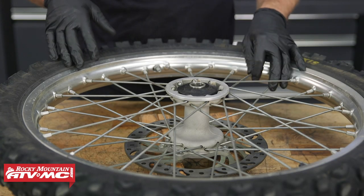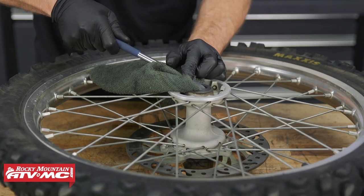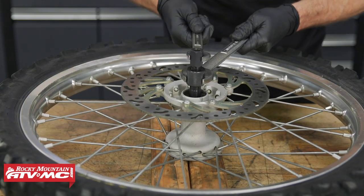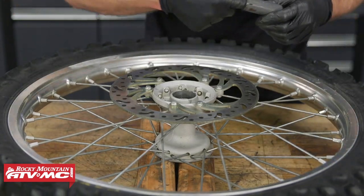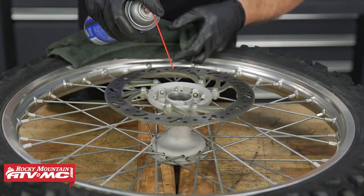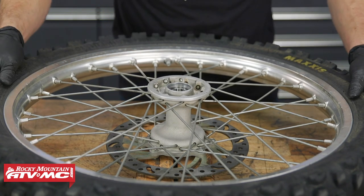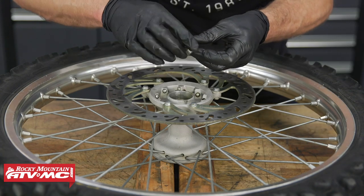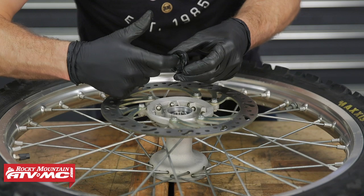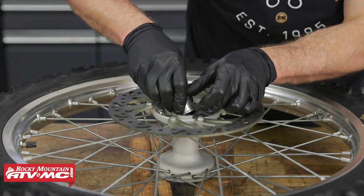Next we'll do the same thing to the front wheel. The difference is that we only have two bearings and no bearing retainer. First we'll remove our wheel spacers, then take out the seals, heat up the hub, and use our Tusk bearing removal tool to remove both bearings and the spacer in between. Then we'll clean up the hub. With the hub clean, we'll install one of the bearings — if a bearing driver is not available, you can use a socket instead. Install the spacer, then install both seals. After that, we'll take our wheel spacers and put them back on the wheel.